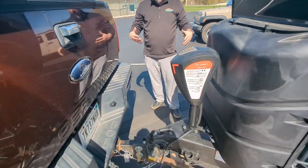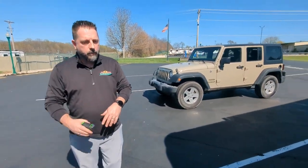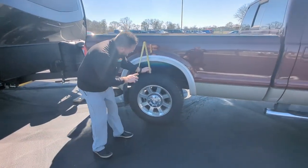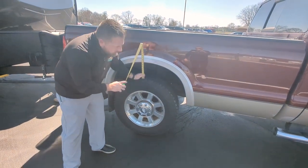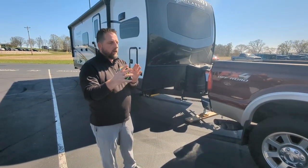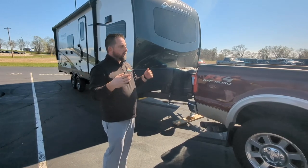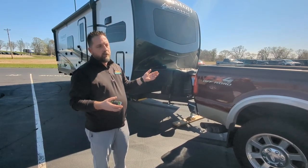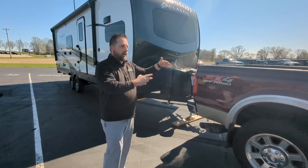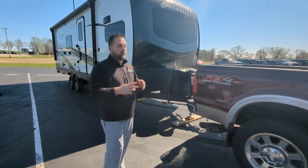We have the weight completely on the distribution bars now. Now would be a good time to step back, visually check, and see that everything looks level. But more importantly, we're going to take that measurement and make sure that we are adjusted correctly so that you get the proper tow going down the road. We went down to 9 inches — we started at 10 inches, so we moved 1 inch. What you're looking for is a 50% to 100% change in the distance on your wheel well. I've already pre-measured without the weight distribution bars how far we went down, and we only went down to about 8.5 inches. So we got an extra half an inch that we've actually stopped it from going down. If you do the math on that, we're around 75%. That's exactly where we want to be for this setup. So we know we have proper weight distribution.